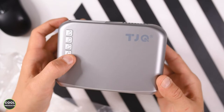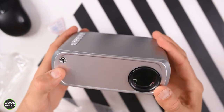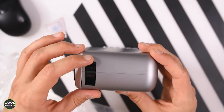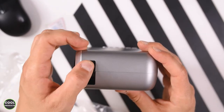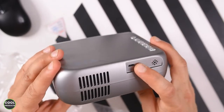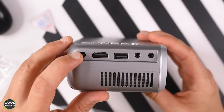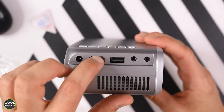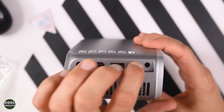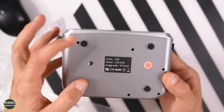Here's the projector. At the top we have the menu buttons and nice branding. At the front is the lens, and there appears to be a small lever. To adjust the focus you use a wheel. At the back is the ventilation, an IR receiver, and ports. On the side you have the power supply, HDMI, regular USB-A, and audio ports.